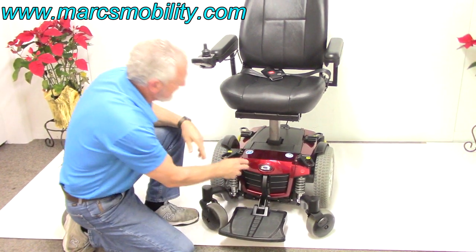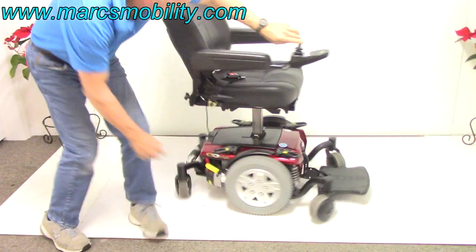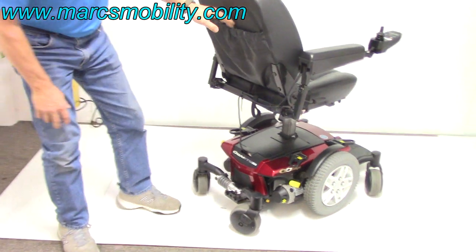This is only for Q6 Edges that have the seat lift. If you don't have a seat lift, you can take both batteries out from the front. In the back of the chair, you have the same suspension that can be adjusted again, and you have a storage pouch.